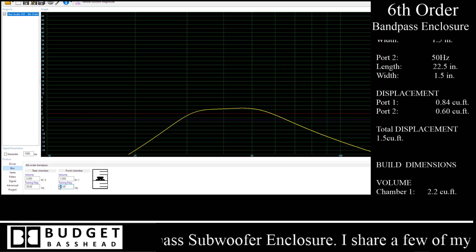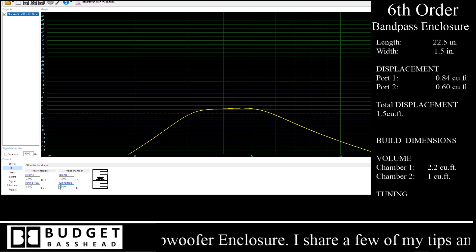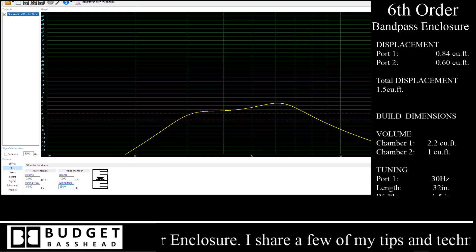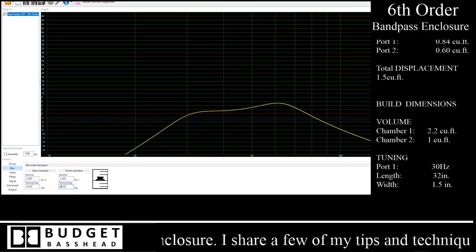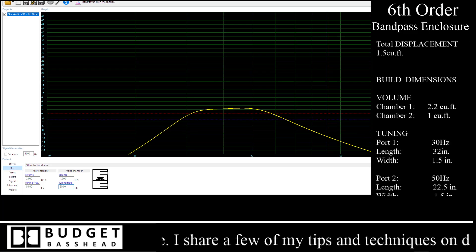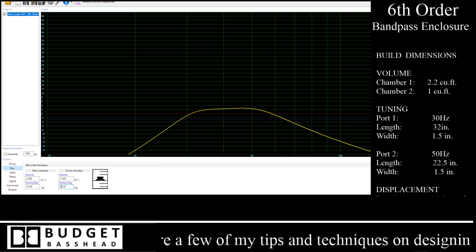If I make this one octave apart — meaning 60 hertz — you guys would see the graph gets a big increase down at the end. I don't want that; it does not look balanced. So I chose to go with 50 hertz, just in case someone was wondering about that.